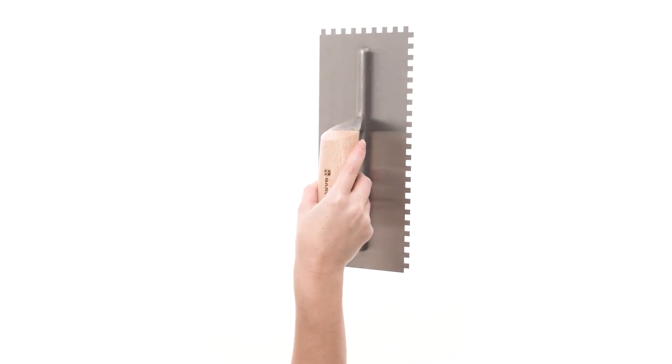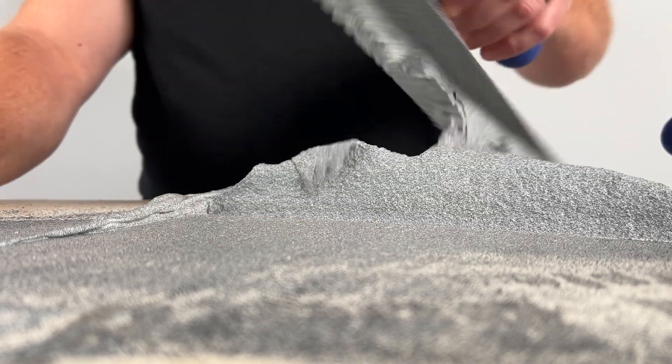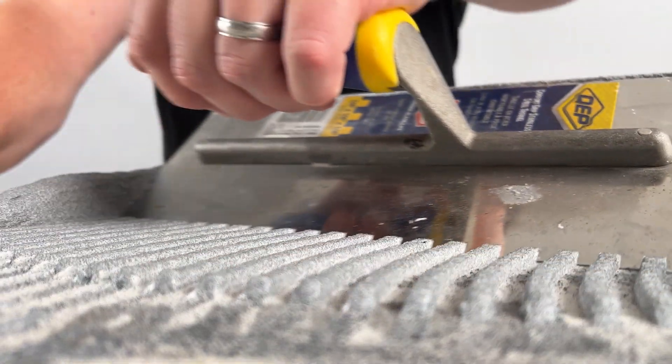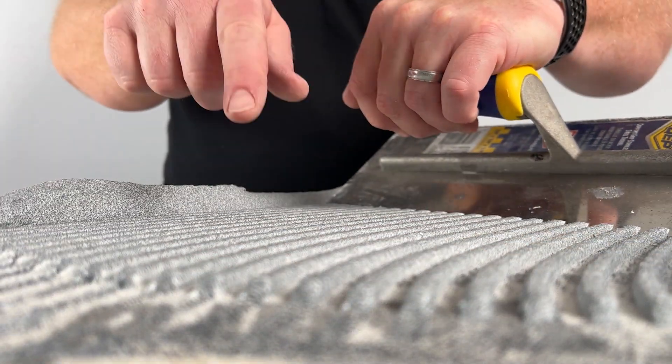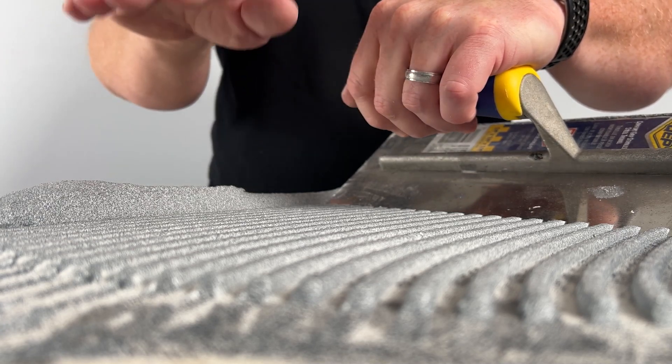Once you've figured all that out, it's time to spread the mortar and get to installing. Most of these sheets are going to be installed with a small notch trowel — a quarter by quarter notch trowel is the most common. Just be careful: do a couple of test sets and make sure the thin set is not coming up into the grouted area between the stones, as that can make a really big mess. And because these joints are very irregular, it's going to be hard to clean.